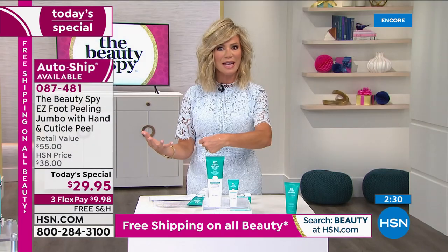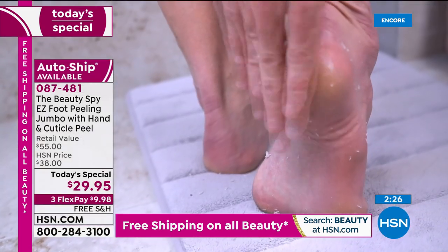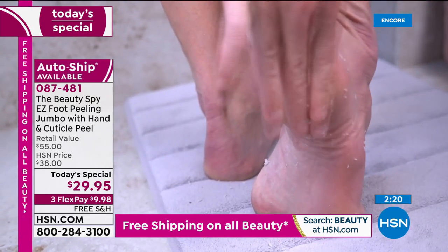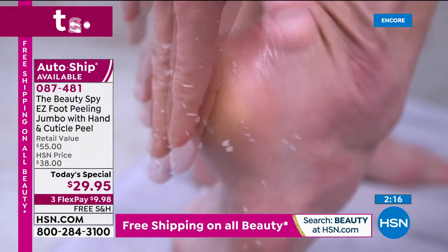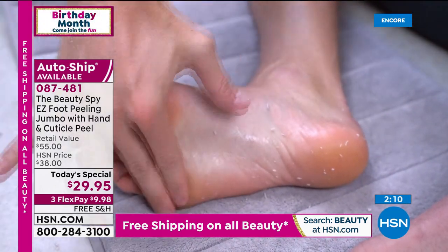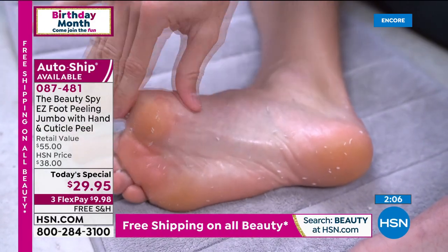So imagine this on your feet — maybe you haven't seen a pedicure in months. Wouldn't it be nice to have that soft, beautiful looking heel again? And then your hands — don't forget, you can use this all over your body. It's gentle and effective. Everybody's getting this on auto-ship so you can secure that price. It's less than $10. We take every major credit card here at HSN and it's double up the size — we've only ever done this twice before.